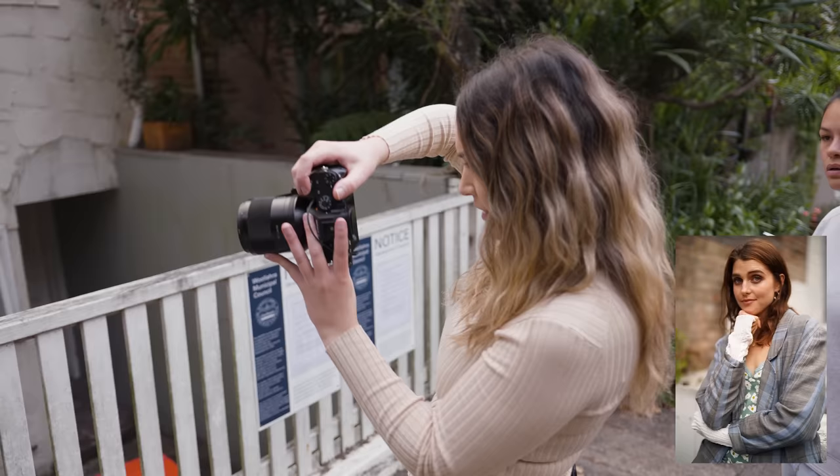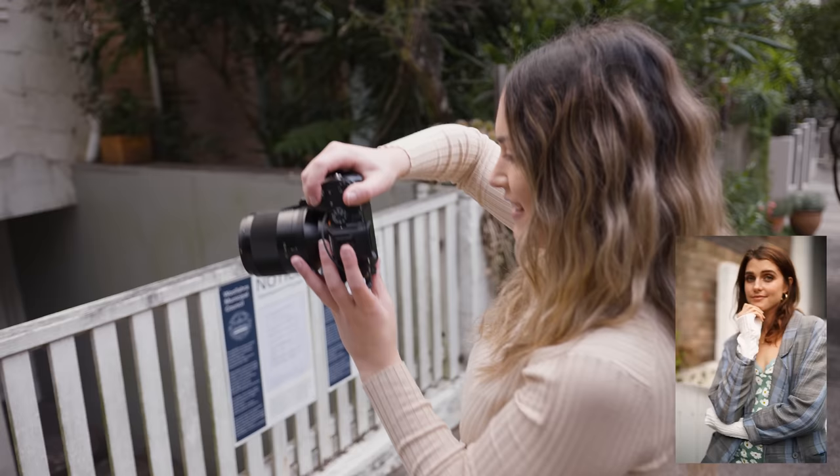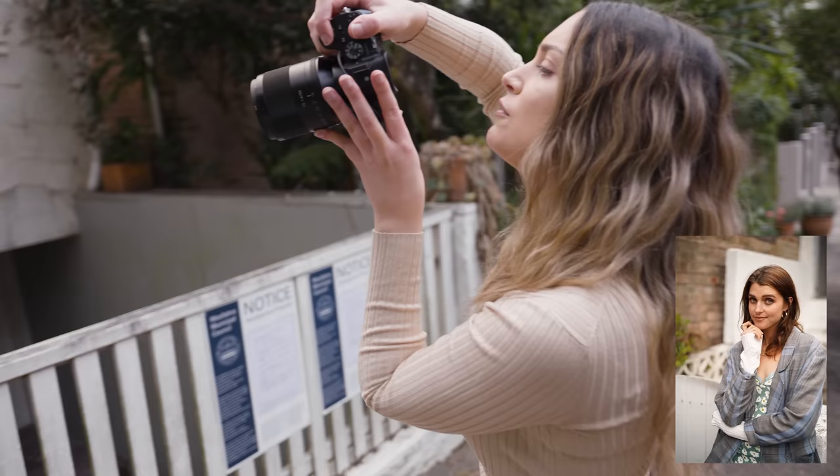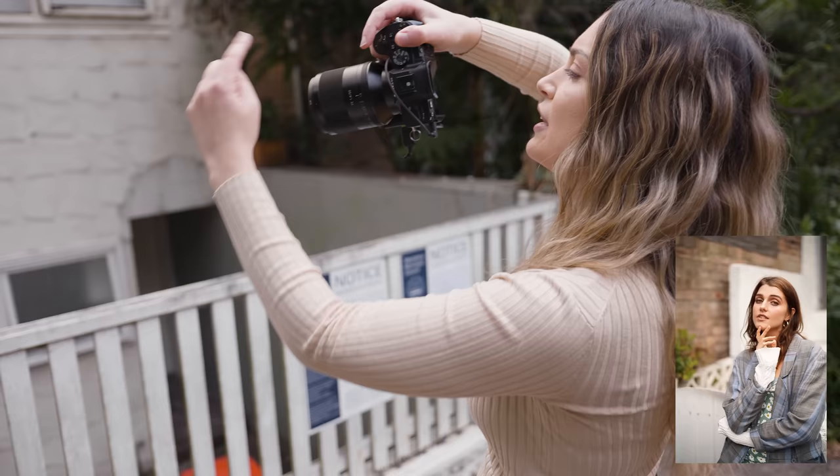There are a lot of lines in the background — there's that fence and then that white bit going along — and it looks a little bit awkward when lines run directly through your subject's face. I found a really cool spot where, if I shoot from up high a little bit, I've got her face completely against the white part of the house, and then you've got that little angle framing her face really nicely in the portrait.